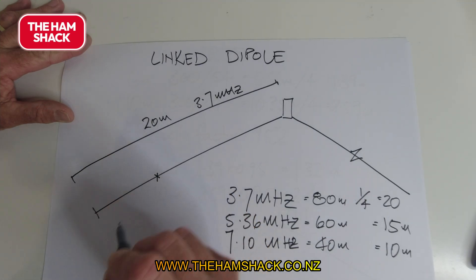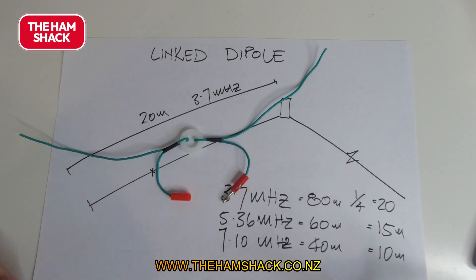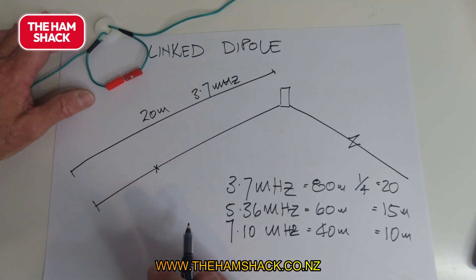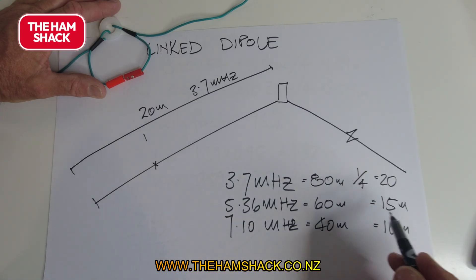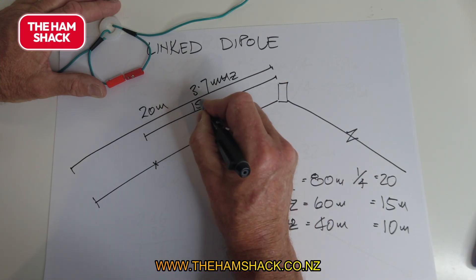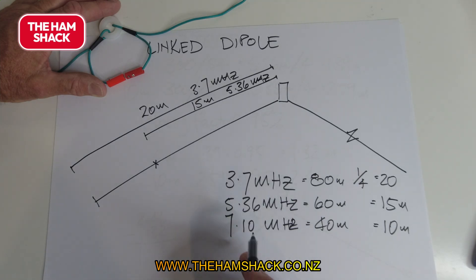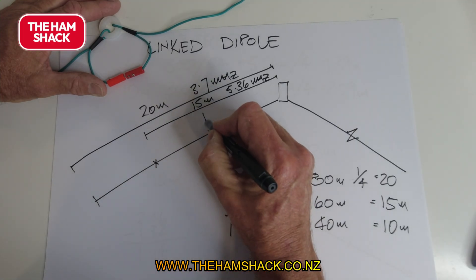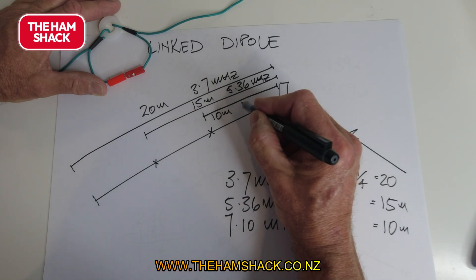We cut the wire and put in a link — something you can unplug and plug in. When it's unplugged, that part of the wire is ignored, so the next length starts from there. That section is 15 meters long for 5.36 MHz. The last section is for 40 meters — cut it again, put another link in, and that section is 10 meters for 7 MHz.